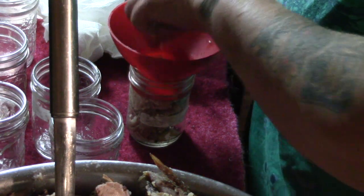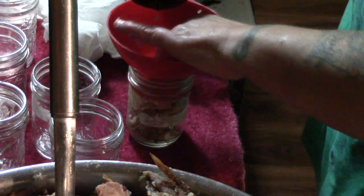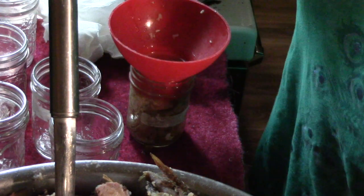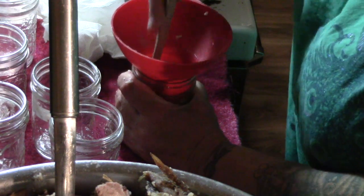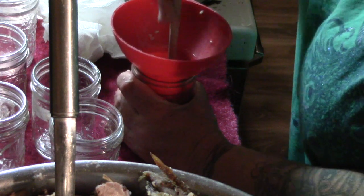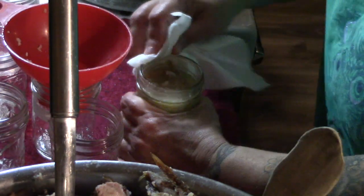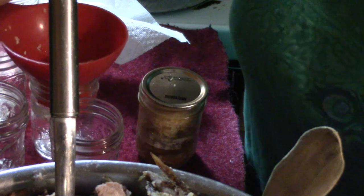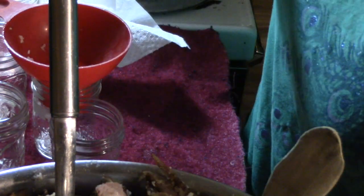Now folks, if you're doing this, do not add onions of any kind — onions are not good for dogs. Fill it to close to one inch from the top, add your broth, and always de-bubble, especially when you've got rice in here, because you really need to get all the air bubbles out. Wipe the rim of your jar with a clean damp cloth or paper towel. It is no longer recommended that you boil lids or even simmer them — just rinse them with hot water. And into the canner it goes.